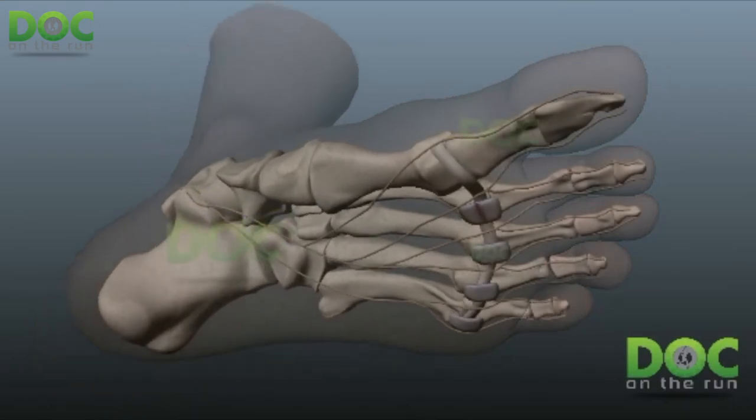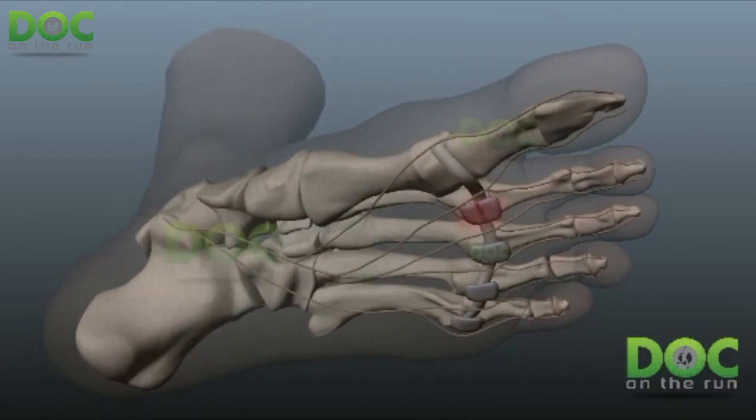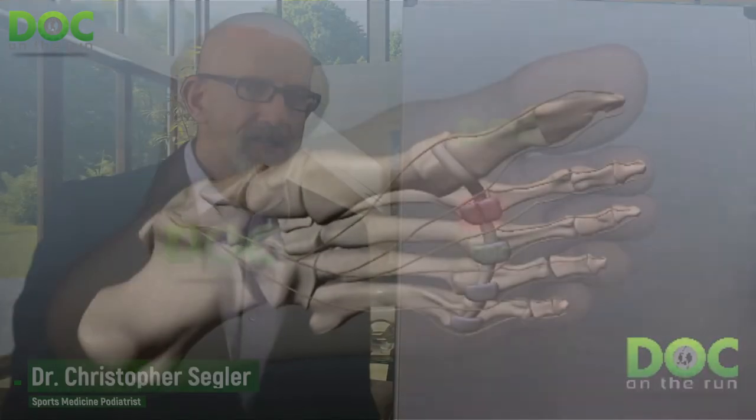If you get a plantar plate sprain, you have pain and irritation at the ball of the foot right where the second toe attaches. You might be inclined to see a doctor and ask for an injection to help it heal faster, particularly if you have a race coming up. One common injection performed for plantar plate ligament sprains is a corticosteroid injection, which reduces inflammation and helps decrease pain and swelling at the ball of the foot.